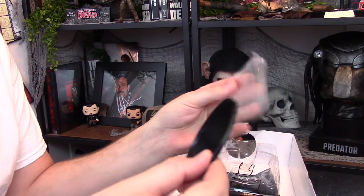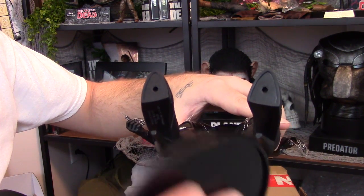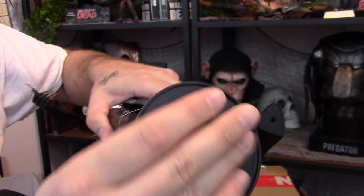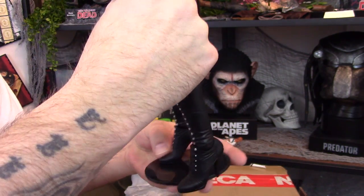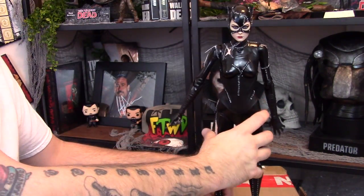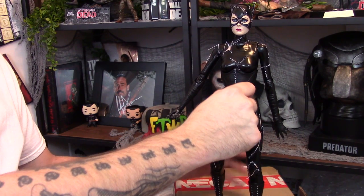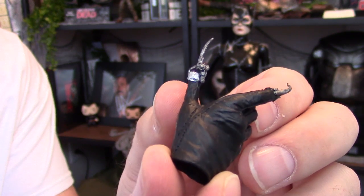One thing we get as an accessory is a display stand. There are holes on her feet and you can pop the stand in. I'm really disappointed they didn't give us two stands, because it raises one foot up and it's a little difficult to get her to stand. She's just horrible when it comes to standing. But sometimes you can get her to stand — right now that was pretty easy. I'm gonna tap the box to see if she falls, but she's standing pretty good. I don't know how I did this because every other time she falls.